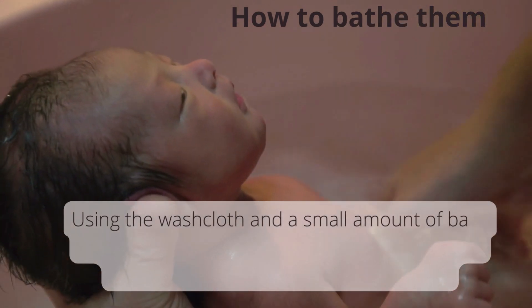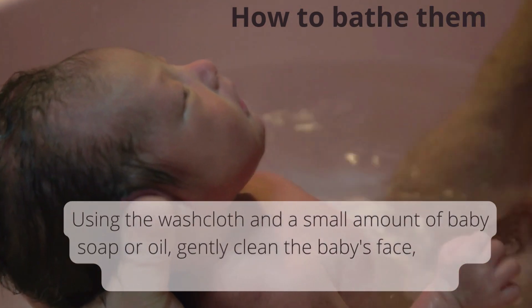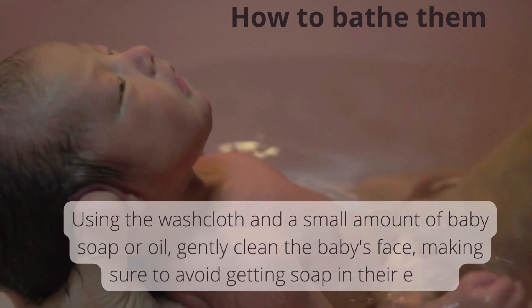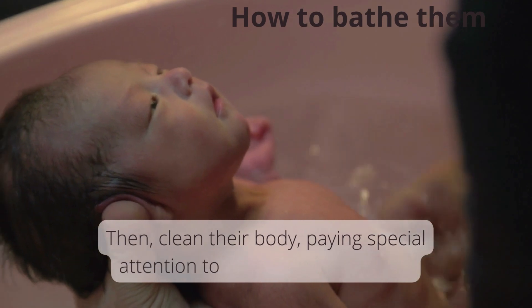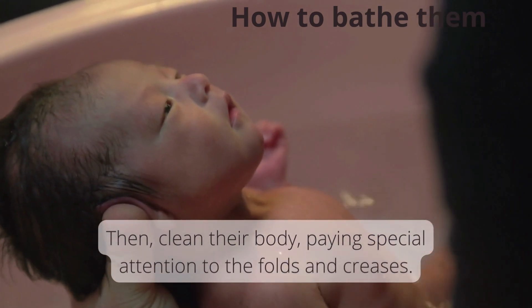Using the washcloth and a small amount of baby soap or oil, gently clean the baby's face, making sure to avoid getting soap in their eyes. Then clean their body, paying special attention to the folds and creases.